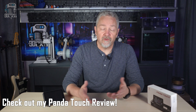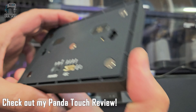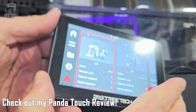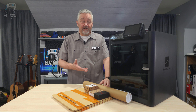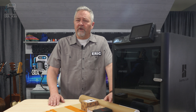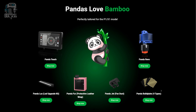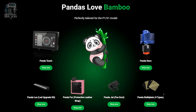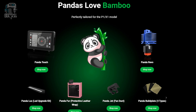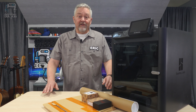A while back, Big Tree Tech asked me to review their Panda Touch control pad for my Bamboo P1S, and I admit I really do like it a lot. But it would come in even more handy if I had a few more P1S's, P1P's, or X1's — sounds like a built-in excuse for more printers. Around the time I got the Panda Touch, Big Tree Tech came out with their whole Panda upgrade kit, which includes the control pad and a whole lot more. They were curious about what I would think, so they sent it over and I'm gonna see what happens.